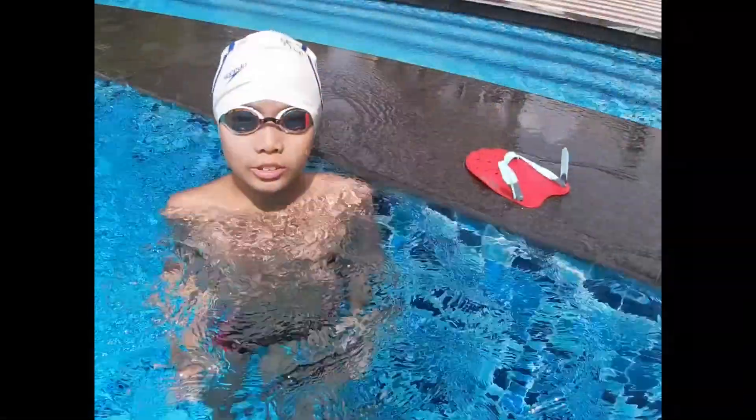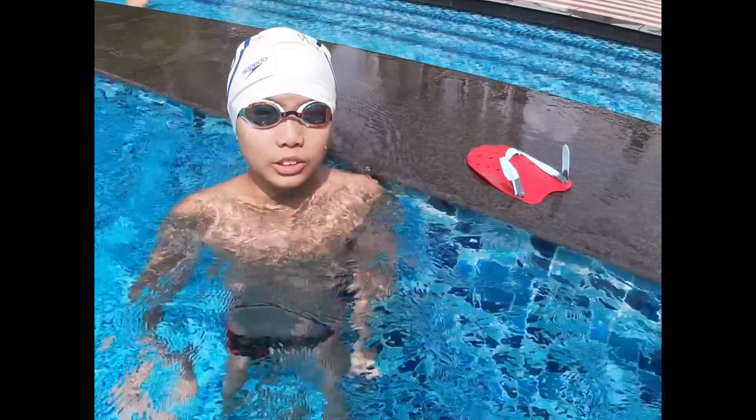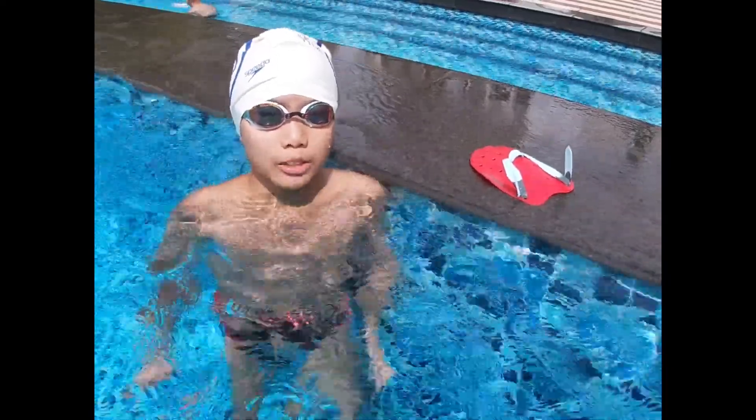Hi guys, today I'm going to show you a freestyle drill called the Pedal Drill. This drill helps remind your head even when you swim freestyle.